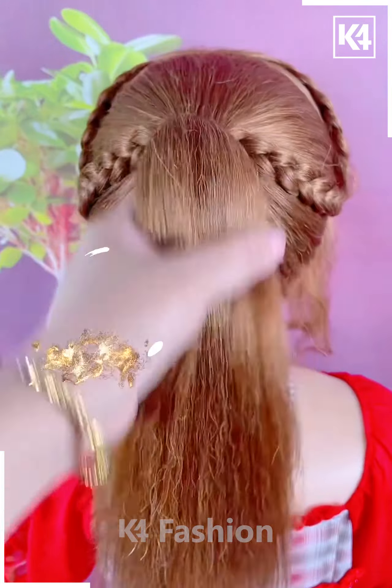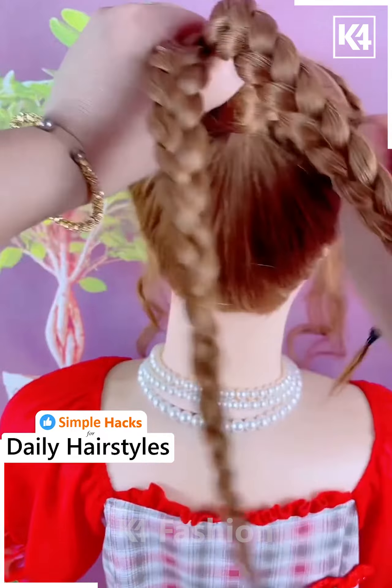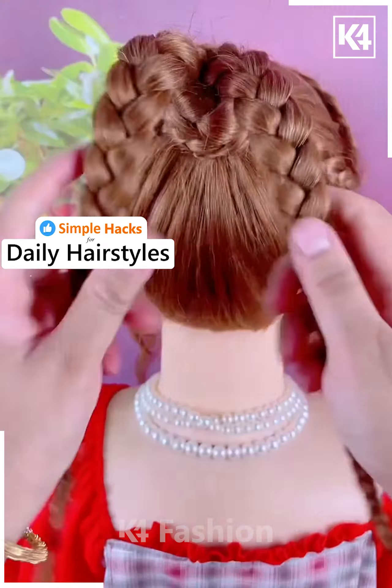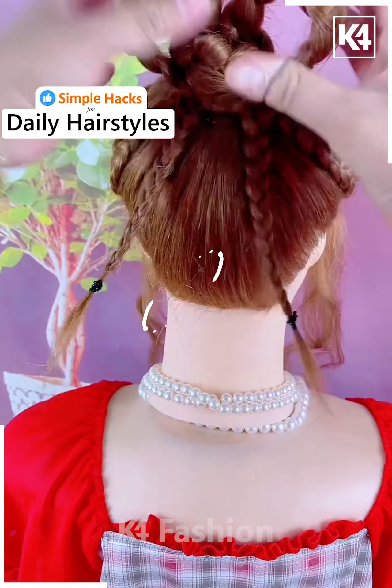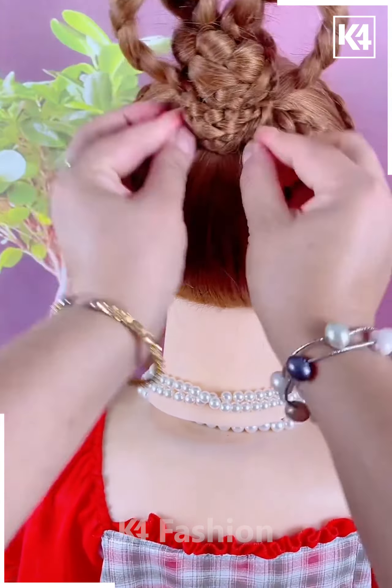Next make two braids on either side in the front, tie a ponytail at the back and make three braids out of this ponytail. Now taking each of the braids, wrap it up around as such and then tie it up in place. Wrap the braids at the bottom as well, use bobby pins in order to fasten it in its place. Add a decorative pin on top of it all.